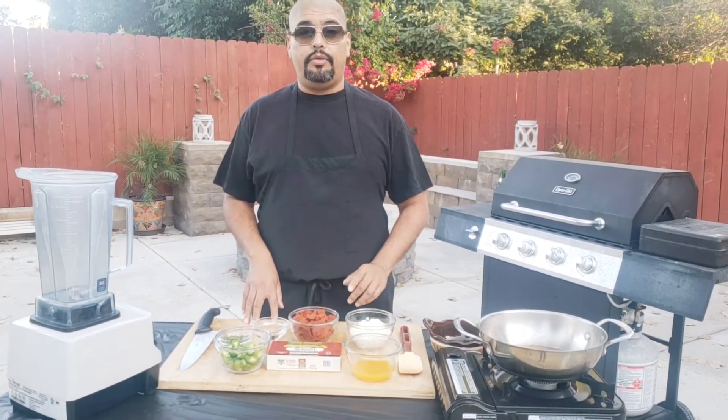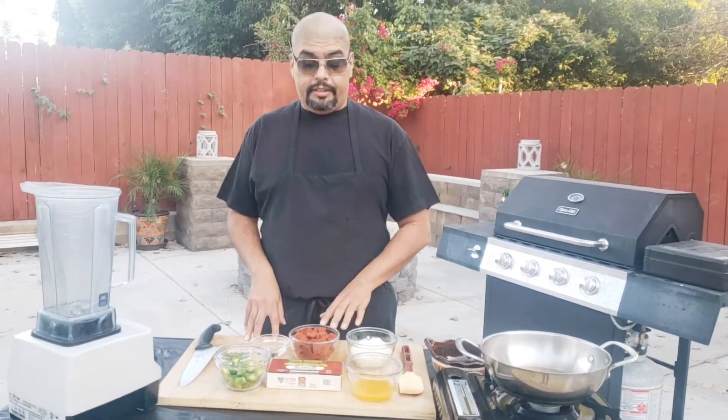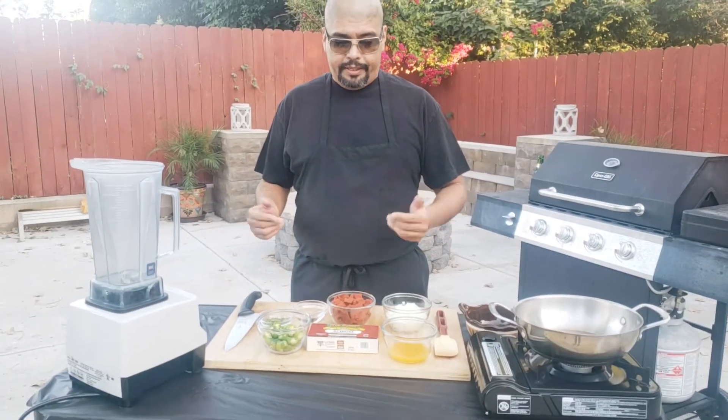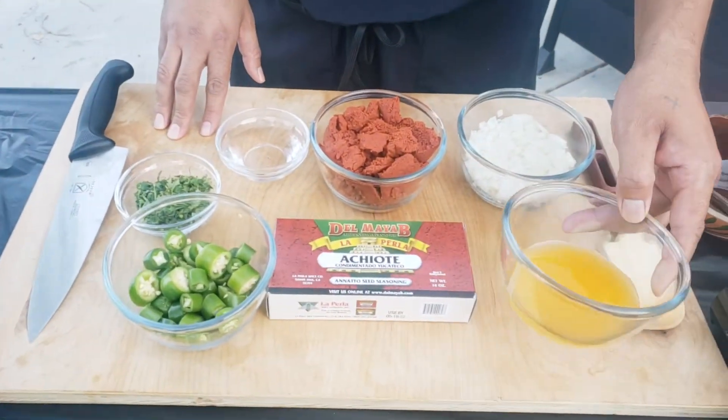Today I'm going to show you how to do an enchote marinade. We'll be using this marinade later on in some other videos, so I just wanted to go ahead and give you guys the recipe for it. It goes really well with fish or chicken, so let's begin.